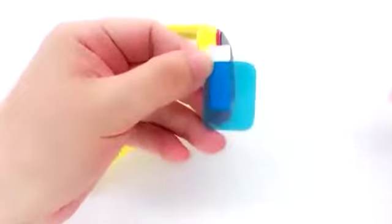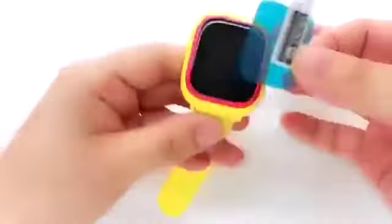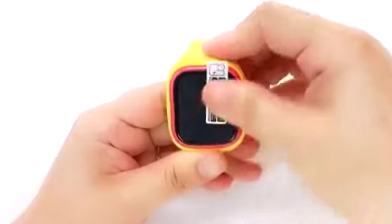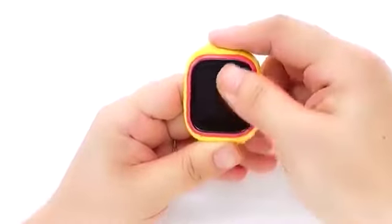Take off the back film first and put it in the middle of the screen. Remove the bubbles, then take off the front film. Now the Tik Tok is good to go.